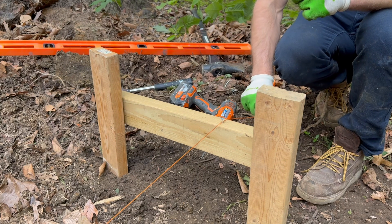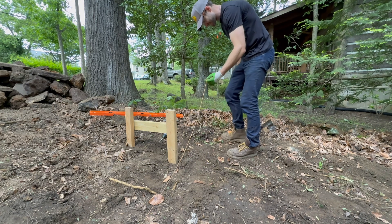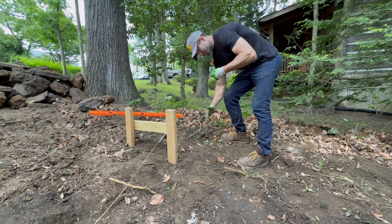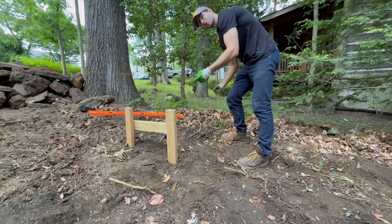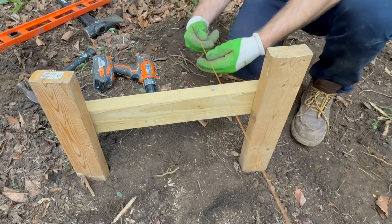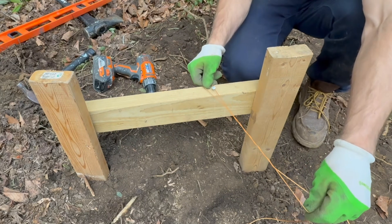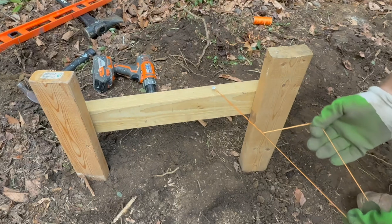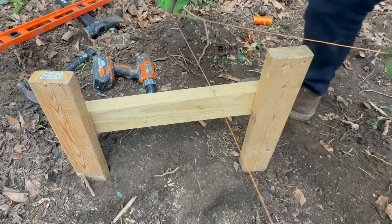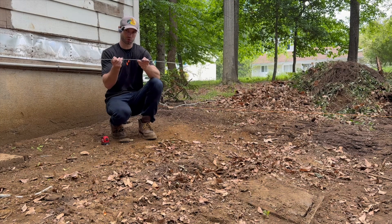Here's a quick trick for cutting string: make sure you have plenty of excess, step on one end, hold it, loop it over, bring it around, and you can cut it with friction — just like that. And here's my favorite way to tie off the end: make a loop and wind it up maybe five or six times, put that over the end, pull one end and tighten the other, then loop it back on itself.